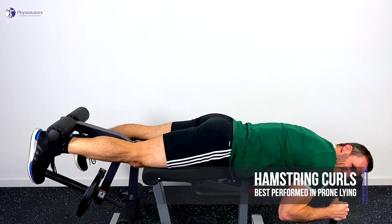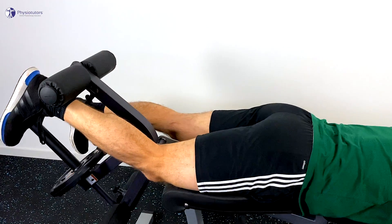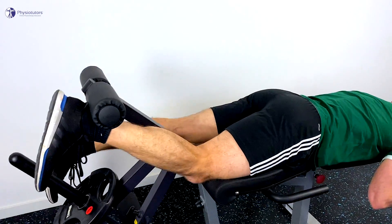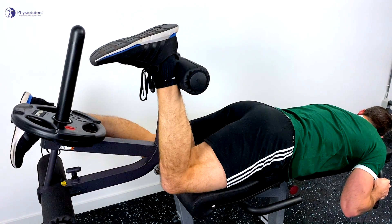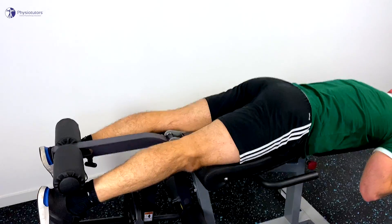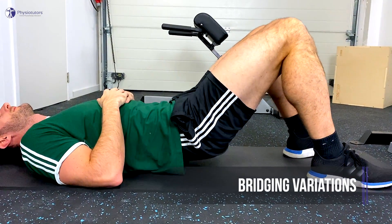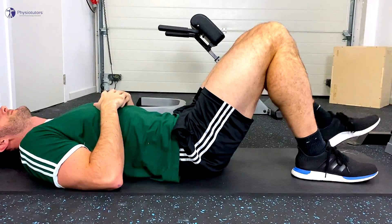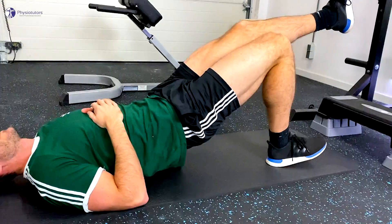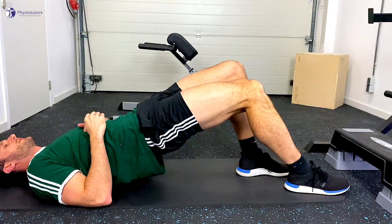If a patient is not able to perform concentric exercises, you could opt to focus on eccentrics. Once 15 to 20 repetitions are easy, use the same progressions as with isometrics. Single leg and offset bridges — start with the most challenging with acceptable load tolerance.